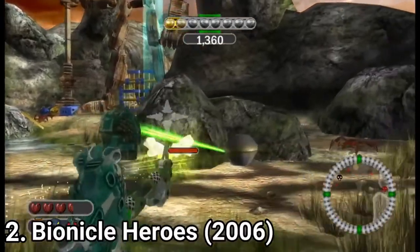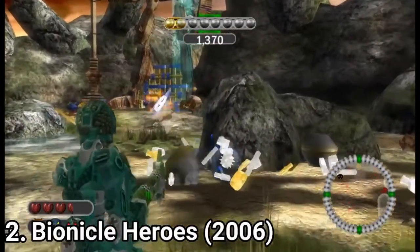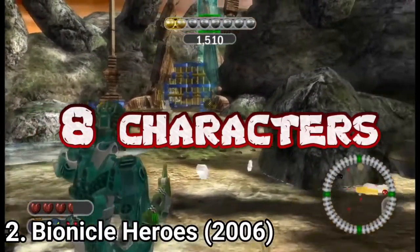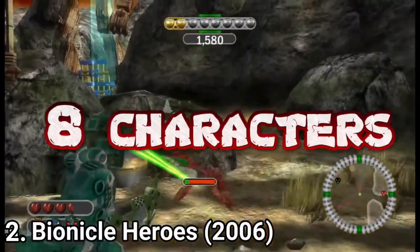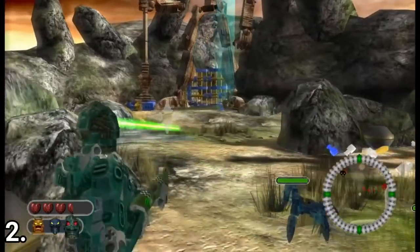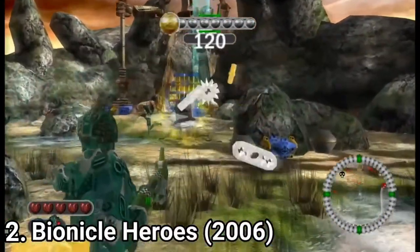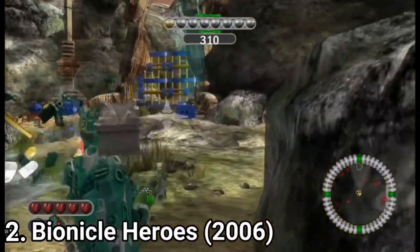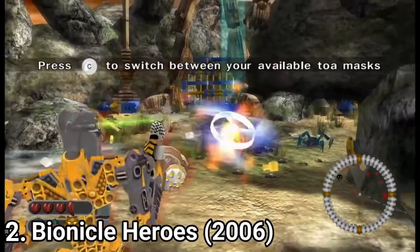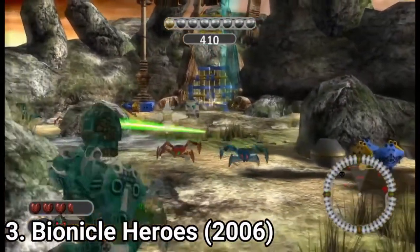Also the game is glitchy, with you falling off the map or your character disappearing. But on the plus side, it's nice to have 8 characters that behave the same but have distinct looks. Overall the game is decent — it's good for a kid, and for an adult only if you're a fan of the Bionicle franchise. But it's still disappointing, as the Bionicle franchise can offer way more than what this game delivered.